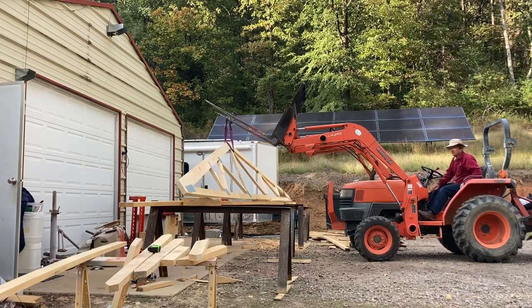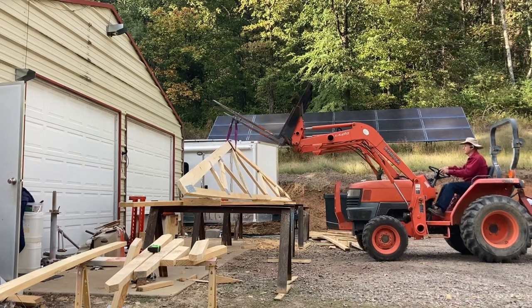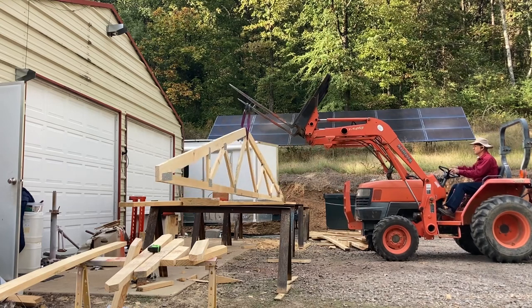After completing each truss, I move them with the tractor to begin another one.